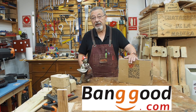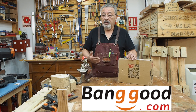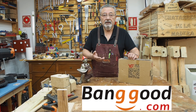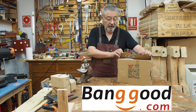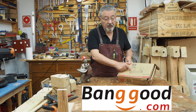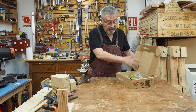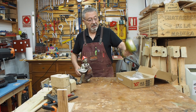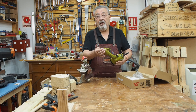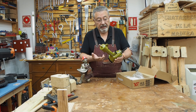Nos ha mandado esta máquina que os he enseñado antes. Esta máquina, como he dicho, no es para desmontar palés, pero sí es para sacar puntas. Es una máquina sacapuntas. Viene de esta caja de cartón. Ojo, porque viene como si fuera una grapadora, pero no lo es. Como digo, es neumática. O sea, si no tienes compresor, esto no te va a servir. Tiene que ser que tengas un compresor.